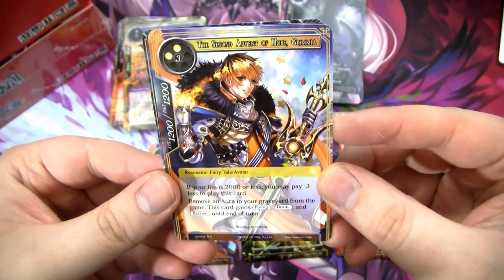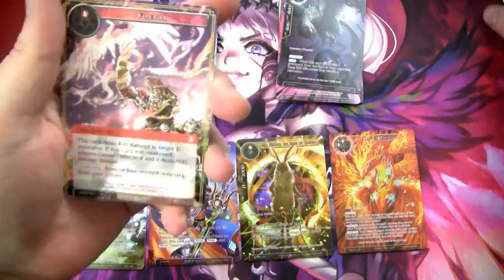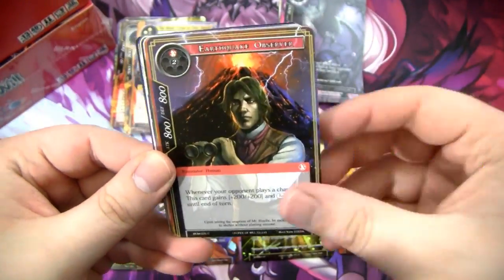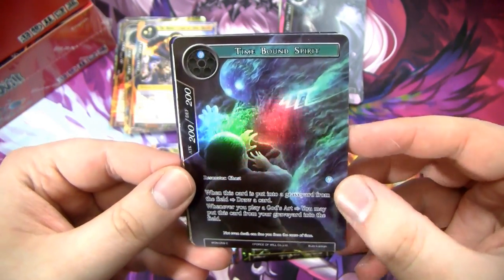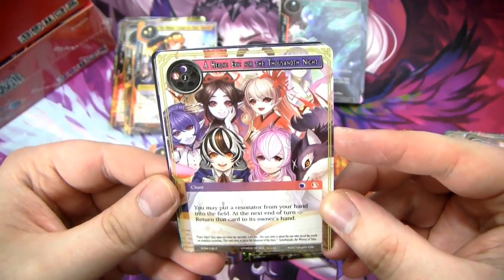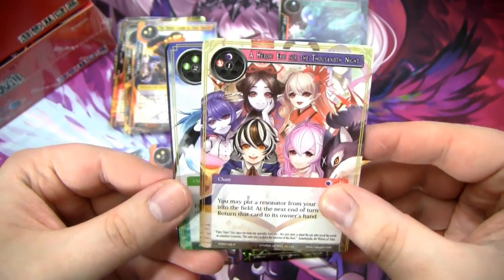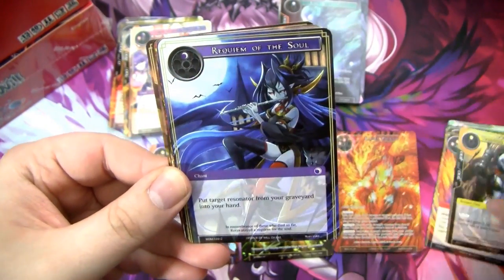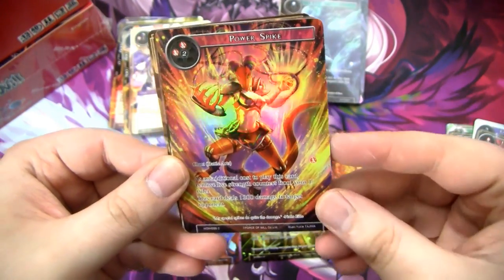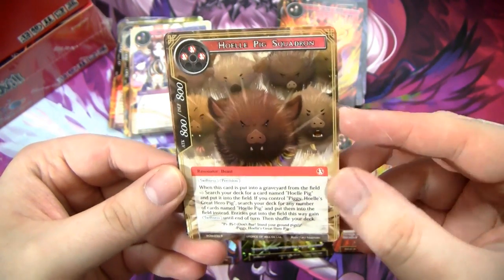We have the Second Advent of Hope Grimia — a second one. Lightning Waterfowl and a Time Dilation — I like this card. Got a Fear Bird, Jewel Illusion, Earthquake Observer, Dread Touch, another Resister, Sleeping Vampire, Time Bound Spirit. The Heroic Epic for the Thousandth Night — this card's sweet, I like it a lot. Any of the multicolored cards in this set I think are actually really good. We have the End of Dreams and a Dragon Hunter. Whirling Winds. A Blue Leaf, another Power Spike. Another Requiem of the Soul, Requiem of the Dream. Got a full art Power Spike. And then we got a Hello Pig Squadron — this card is sweet! I forgot to talk about this card, I think this card is really, really good.